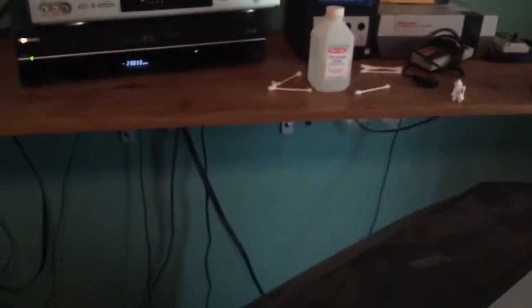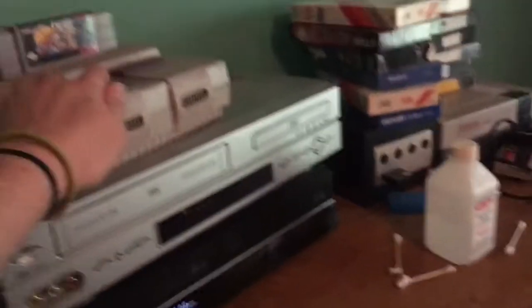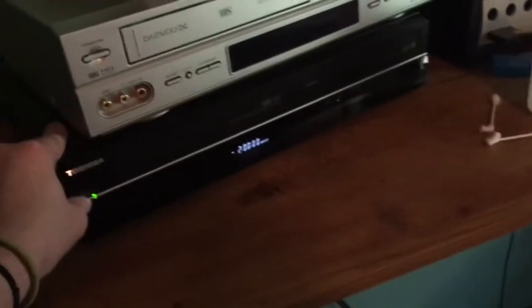GameCube and my SNES onto a DVD R. Let's reverse it — first we turn off the console, then the VCR and the screen, and finally the DVD R. So I can now record GameCube and Super Nintendo games.